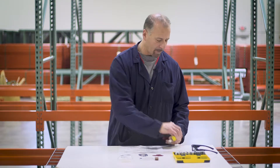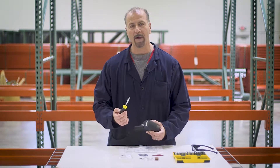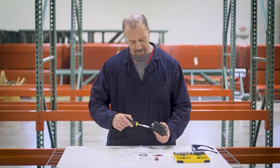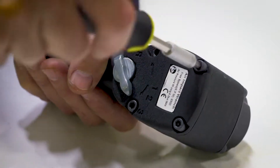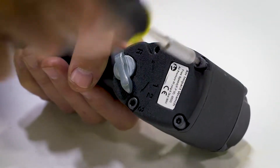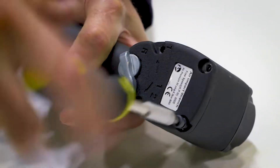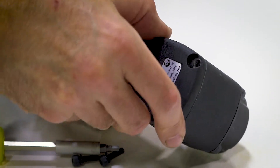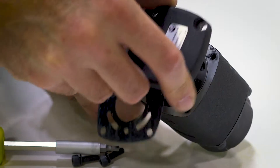Let me explain how we take this gun apart with just a simple number four hex bit. This is the only tool that you will need. There are four screws in the back of the gun that come right out, and then the back of the air motor cover slides right out, just like this.